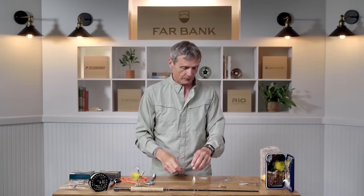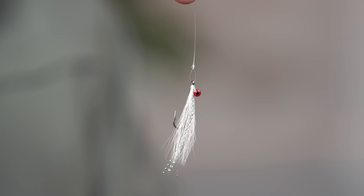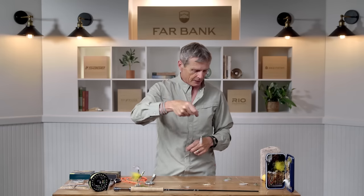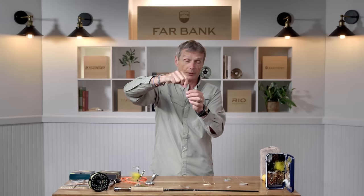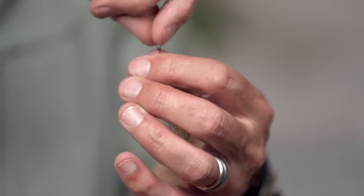A better option than a clinch knot is a loop knot. You can see this fly is tied on with a loop — this is called a non-slip loop knot, and the fly will always fish true and sit nicely in the water. Alternatively, you can get what's called a twist clip — a little clip you tie onto the end of your leader. The nature of the clip means the fly always fishes with flexible, natural movement. What's also nice about the clip is you can twist it off and twist on a new fly — it's a really fast way of changing streamers. I like to use twist clips when streamer fishing.